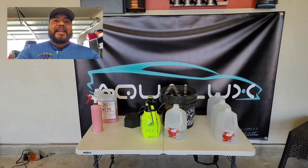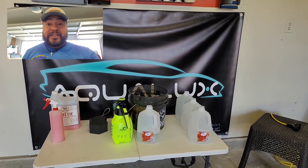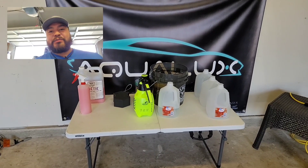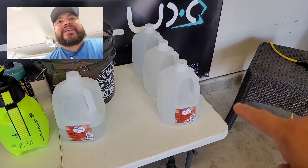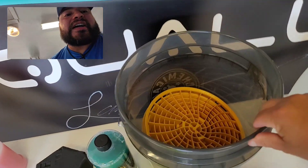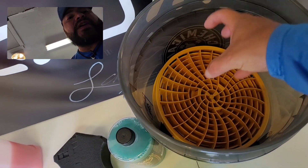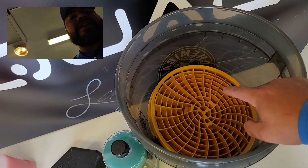As you guys can see, this is what we're going to be using for today's rinseless wash. We've got three gallons of distilled water, the Chemical Guys bucket — I ordered it because that's what Erwin had — and the Dirt Lock Grit Guard. This grid will help keep all the dirt down under there, and by far this is the best one I researched. Erwin recommended it so I definitely got that.